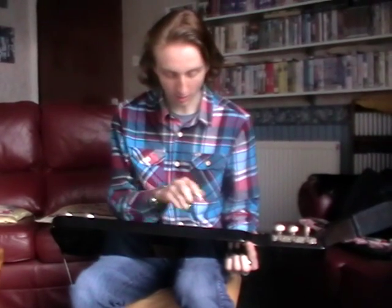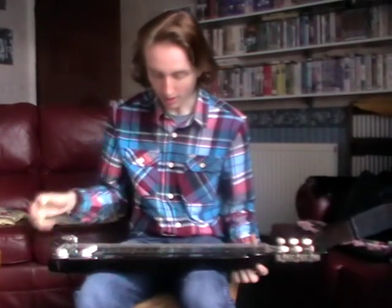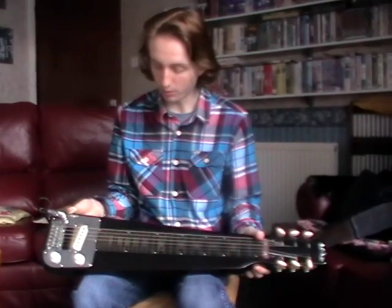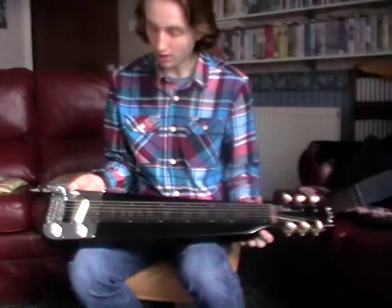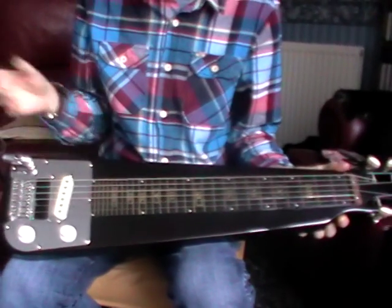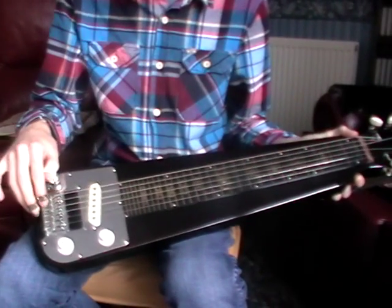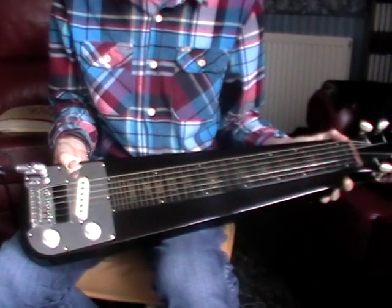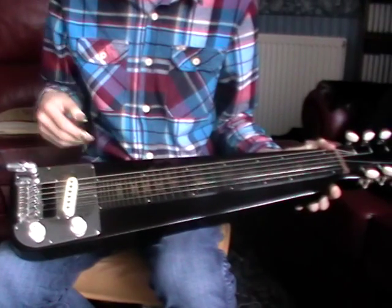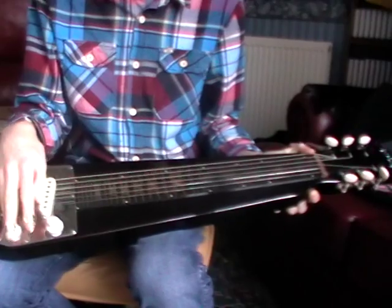It's kind of gloss black but it's got a nice little sparkle in there, which adds a nice touch to it. It's got Roman numerals on the fingerboard. It's got a nice Stratocaster-style single coil pickup in there which produces that lovely warm tone you've just heard. It's got a compensated bridge so you can get it to be perfectly in tune.